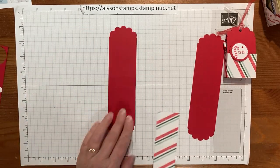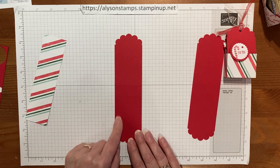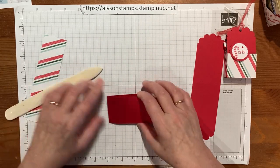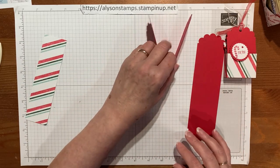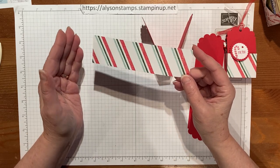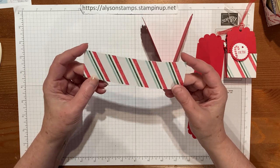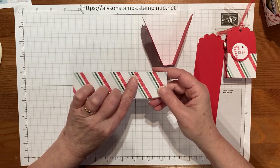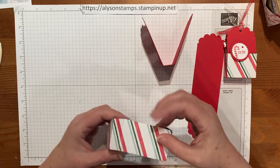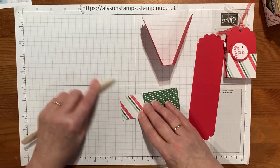So this piece of Real Red is seven and three quarters by two, punched at each end to look fancy, and scored at three and a half and four and a quarter to make the little box base. The designer series paper that wraps around it is six inches by one and three quarters — the original version I saw was six and a quarter, but you can't cut that from a six by six sheet, so I measured and it just fits. This piece is scored at one, one and three quarters, three and three quarters, and four and a half. I'll give those a light burnish — not too tight, because we want it to fit around the little box.